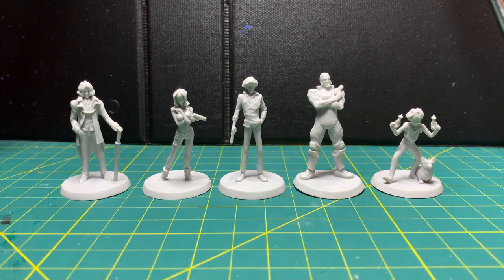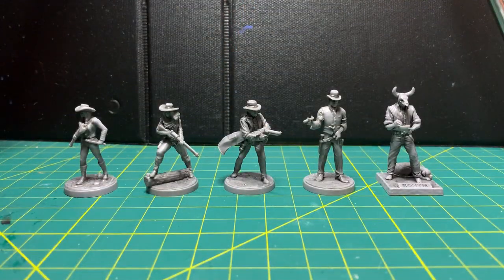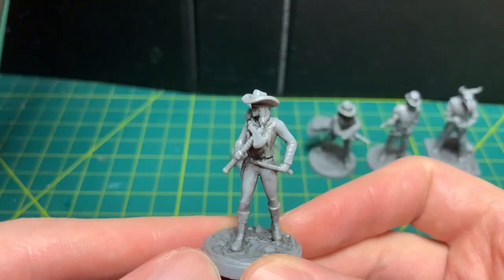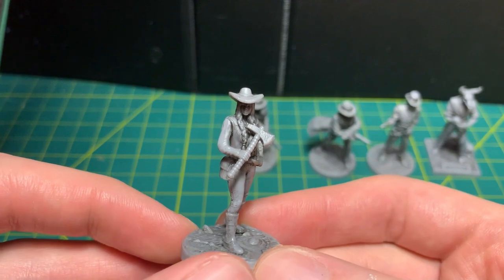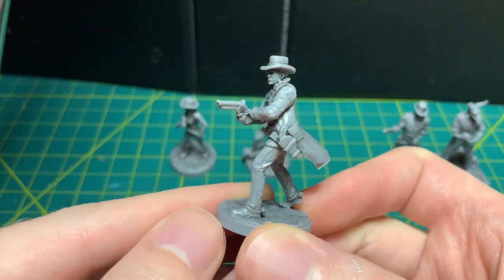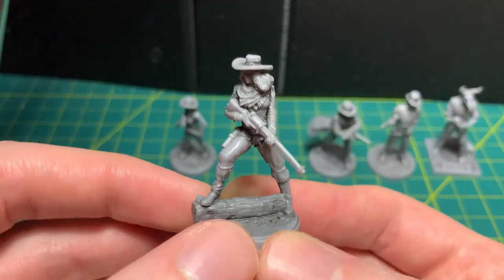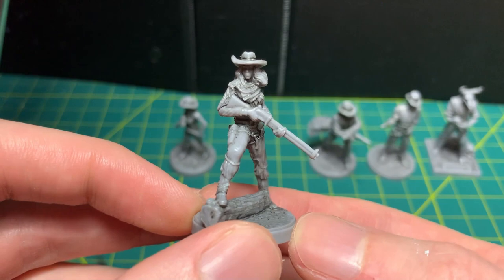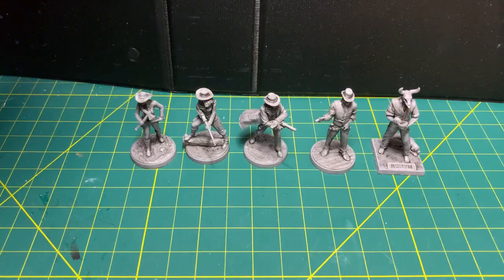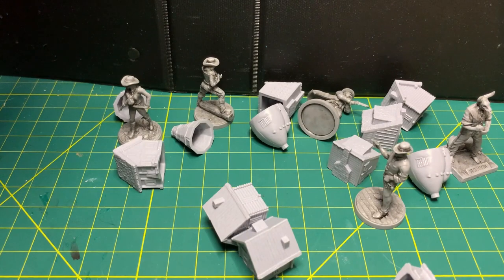Wait, not those western gunslingin' miniatures — these western gunslingin' miniatures. These minis are from a board game called Bantam West. The sculpts of these figures are pretty amazing, and they even come with these little chibi buildings. So cool! Can't wait to paint them.